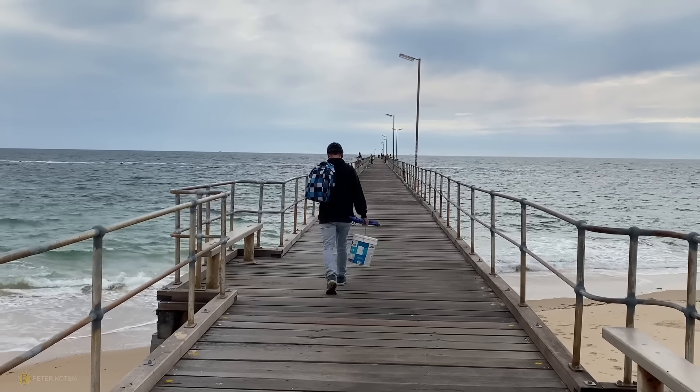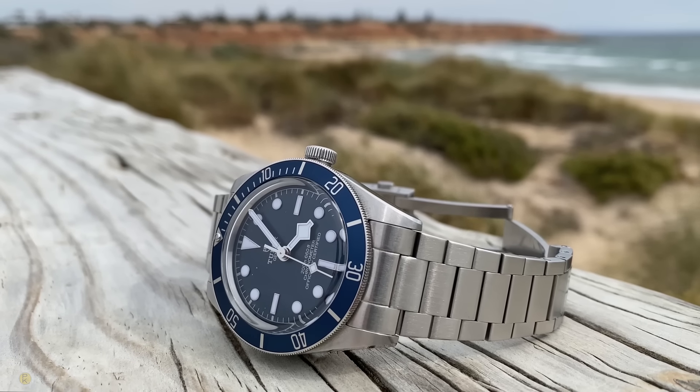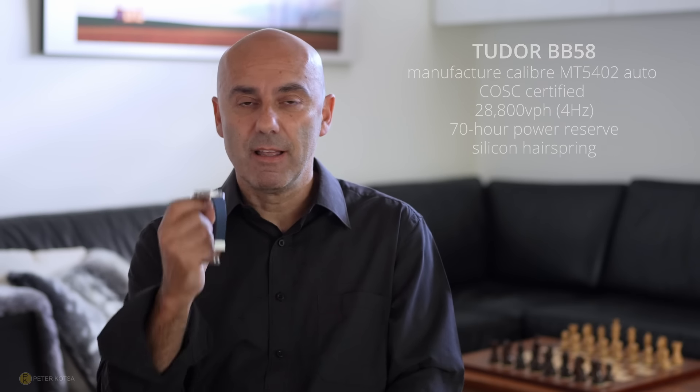You've got to be careful what you hear out there because everyone's got an opinion. I got this watch back and I've got to tell you, until about a month ago, this watch has been the best watch in my watch box. The tolerances, the screw-down experience, the COSC certification, the accuracy — everything about this watch has been phenomenal.